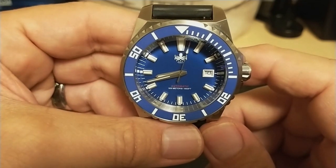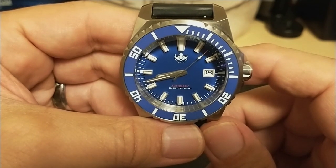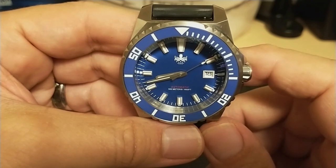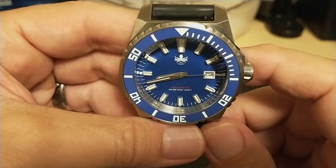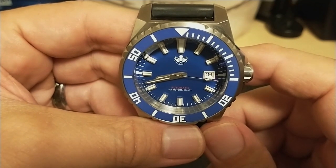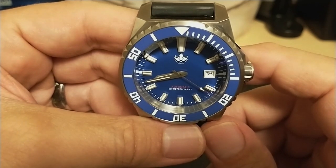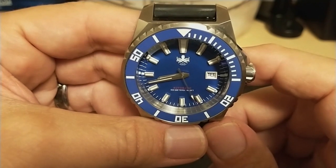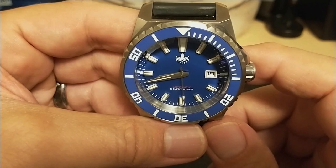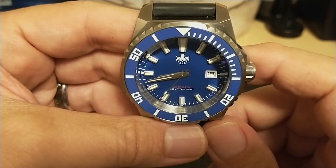I purchased this watch from Long Island Watch for the MSRP of $299 minus a five percent first-time buyer discount. This watch was not sent to me and I did not get any other special discounts. Long Island Watch is an authorized dealer of Phoebus watches, so it comes with a full two-year warranty, and the watch was promptly shipped using two-day priority shipping. I have no affiliate link and get no compensation, but if you want to buy this watch, why not buy it from Long Island Watch. Mark is one of the good guys in the watch industry and he loaned me two watches for review when I was first starting out back when I only had 30 subscribers.